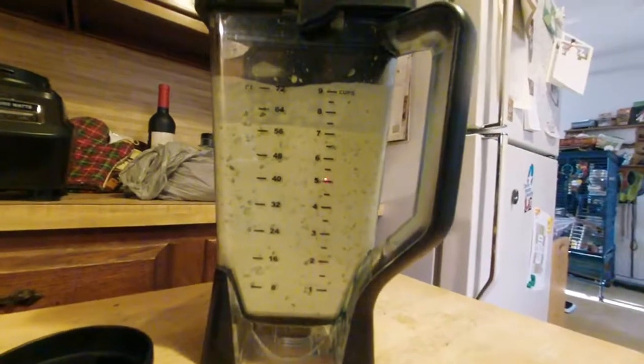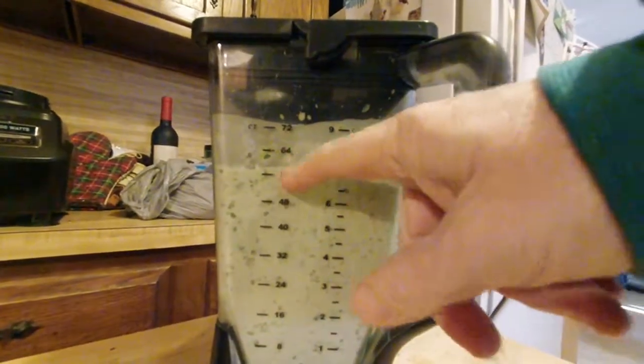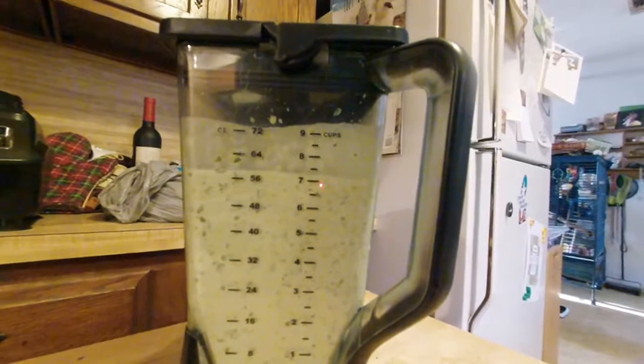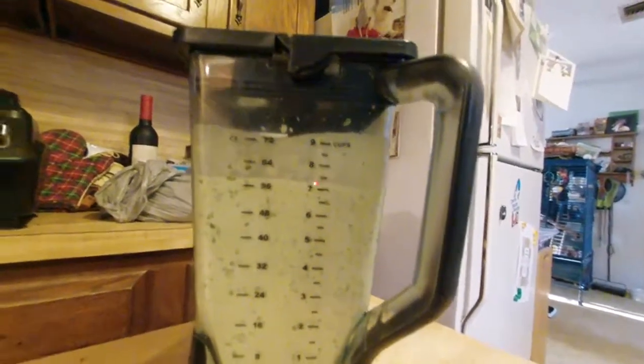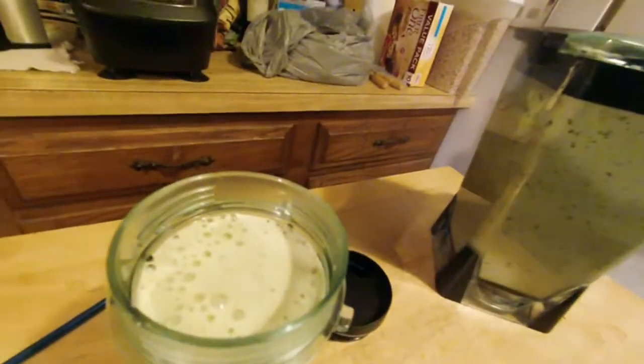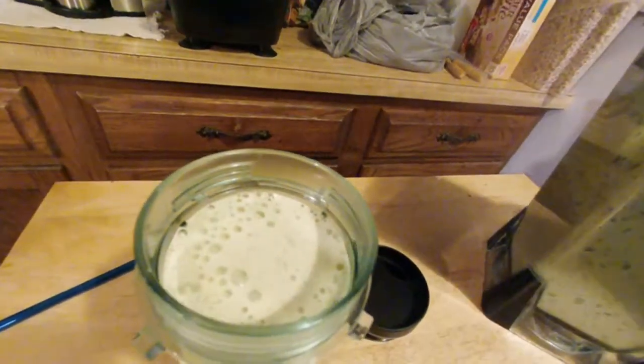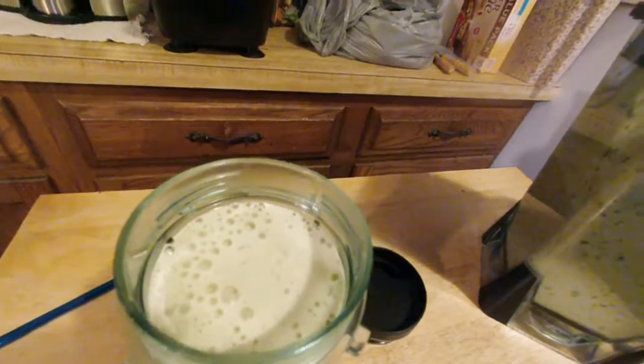It looks like it didn't come out as high as yesterday — yesterday was 72 ounces, today it's closer to 56. So hopefully this will pour a little better than yesterday and the one before. Hopefully it'll just pour and not require scooping it out, because scooping around the blade is a pain.